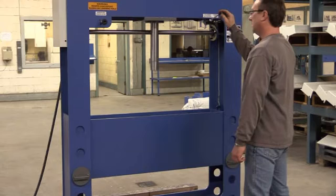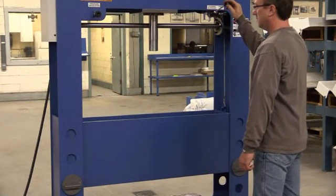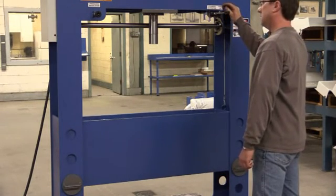Double acting cylinder permits pulling as well as pressing ram action. Hydraulic power lift for vertical displacement of table.